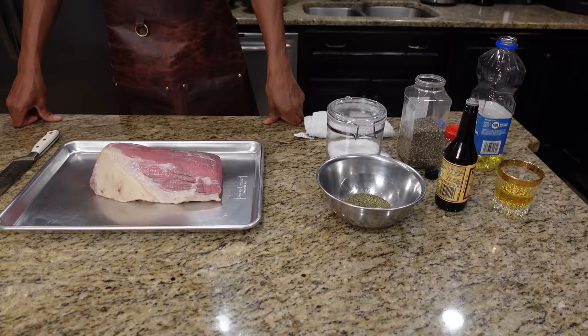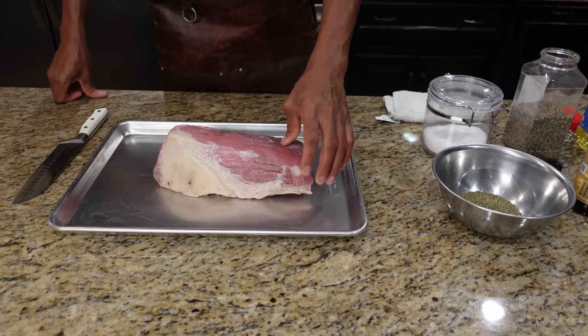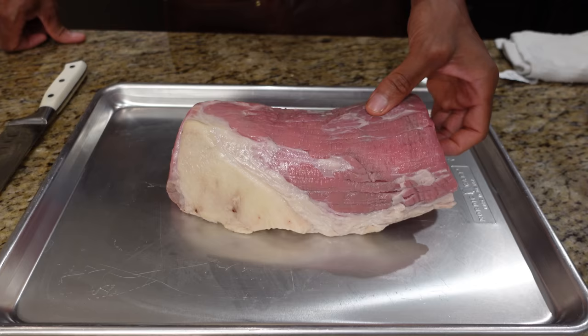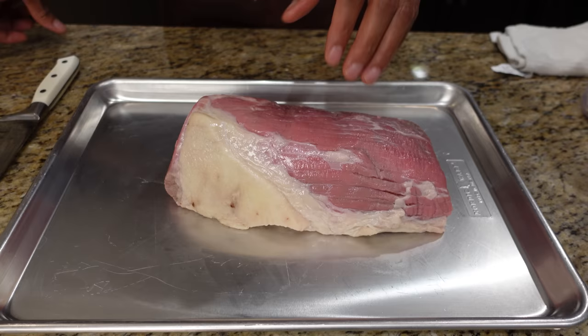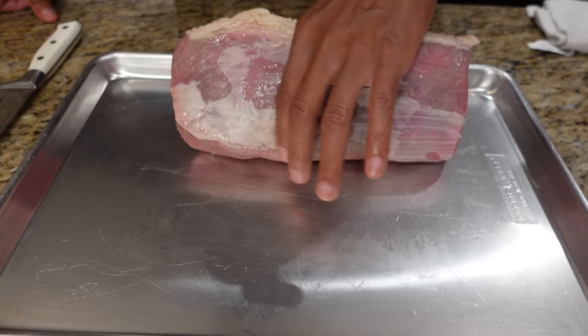The first thing we're going to do is trim this roast up. This is an eye of round roast. They're great for stews, they're great for long roasts — if you want to roast this for hours, that's what they're good for. They don't have a lot of fat inside. It's got good marbling to it though. There's some fat on the outside of this one, which is how they usually look. This one has no silver skin on it, so I'm going to leave this little bit of fat here and let it be your friend.